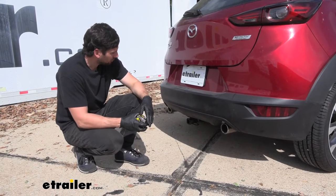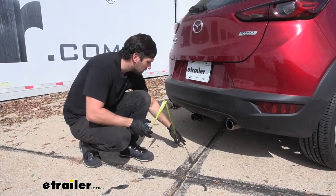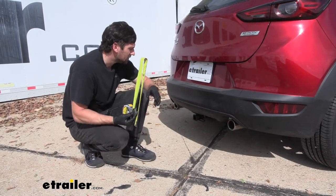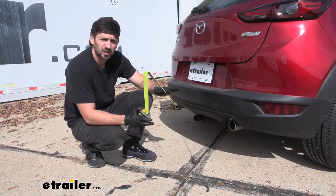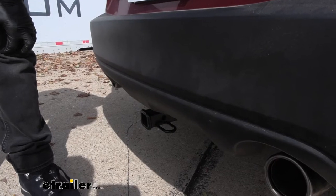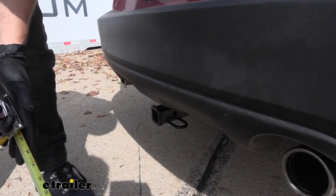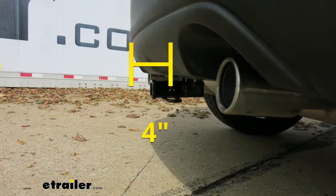Now we have a couple of measurements. The first is the ground clearance measurement — from the ground to the bottom of the receiver tube — which is going to be right at about 10 inches. The second is the distance from the ground to the top inside edge of the receiver tube opening, which is useful for selecting our ball mount so we can get the correct rise and drop according to our trailer. That measurement is going to be about 11 and a half inches. The final measurement is the distance from the center of the hitch pin hole to the outside edge of our bumper, useful when selecting folding accessories like a bike rack or cargo carrier to ensure they don't contact the vehicle in the stowed position. That's going to be right at about four inches.